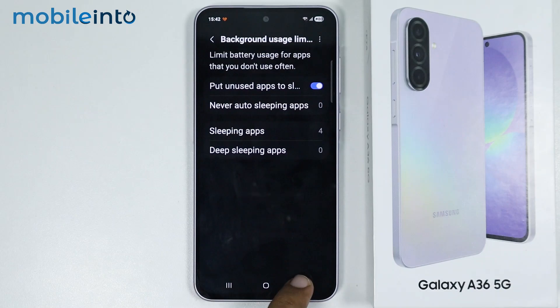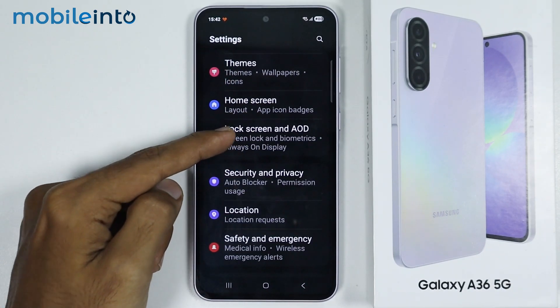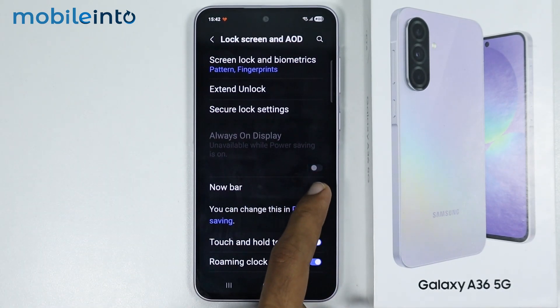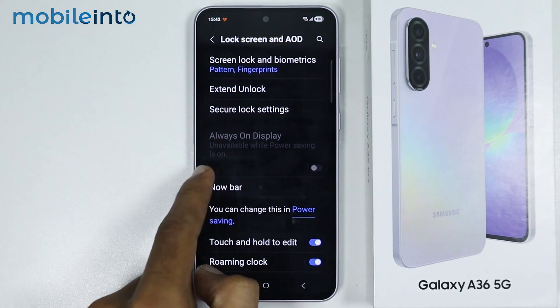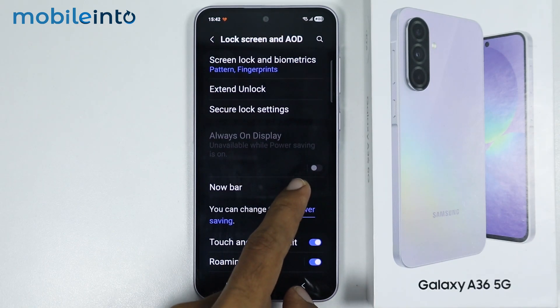Then go back and tap on Lock Screen and AOD. From here, just make sure you disable Always On Display. And as you can see, when you enable Power Saving, the Always On Display feature will automatically turn off.